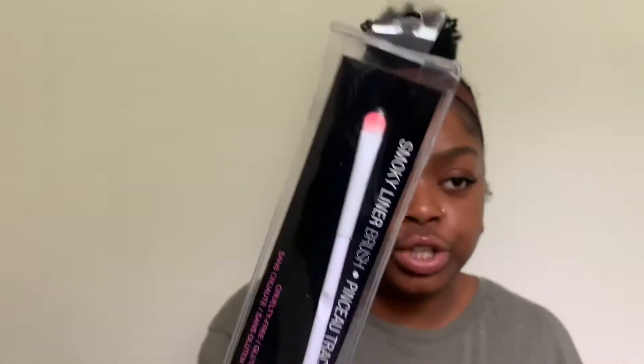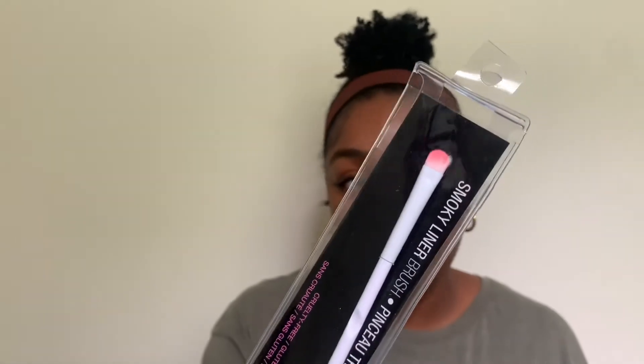I got a Wet and Wild smoky liner brush. I really like these Wet and Wild brushes — the quality is great and they're a dollar. Dollar Tree has them at the cheapest price. This brush is great for smoky liner, packing color on the lid, or anything like that.